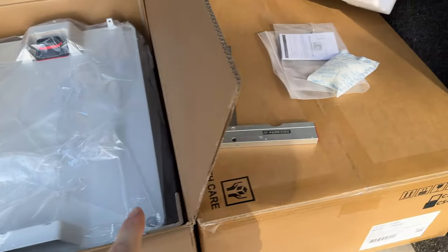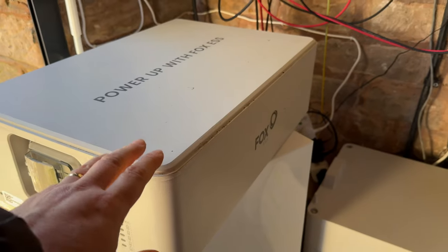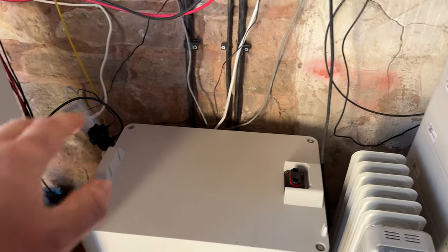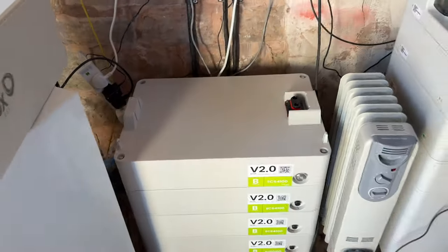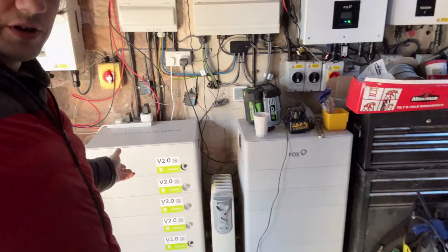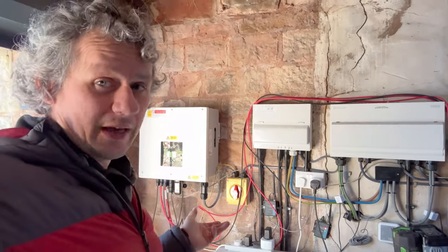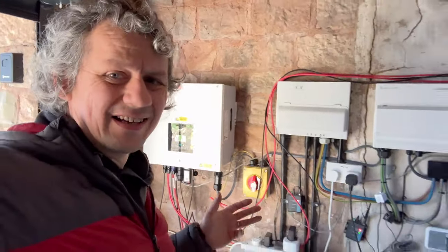Brand new packs — two more to go on, that's 8 kilowatt hours added to the system. The BMS is off and these are the slaves, so I'm just going to stack two more on there, put the BMS back on top, reconnect the earth cable, and that's going to match the same height as the other stack. Now we have two stacks of the same height, giving me 56 kilowatt hours of battery storage for the house.